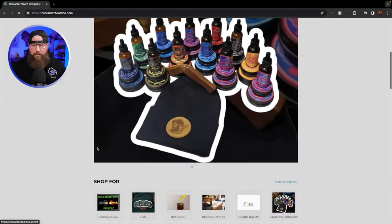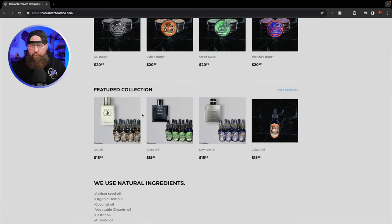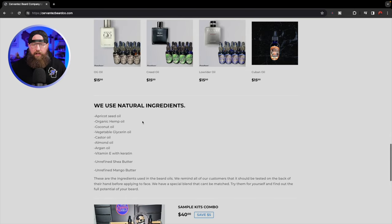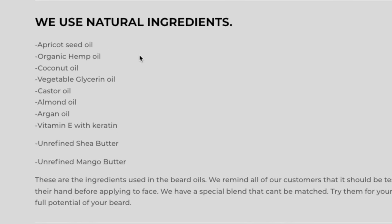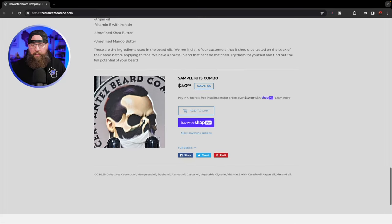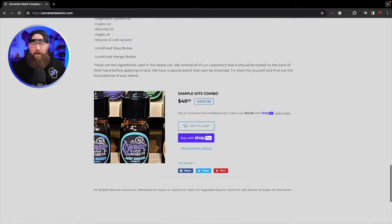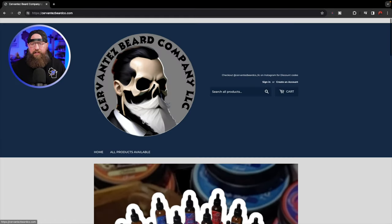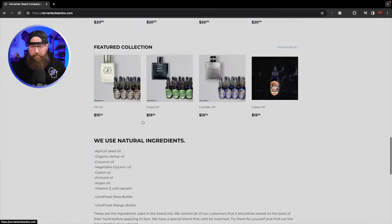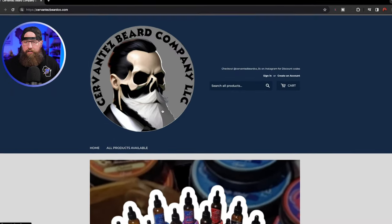Going back to the home page, as we scroll down you can see links to more products, a featured collection of oils, and they do talk about the ingredients on the page — which we'll come back to in a second. There's a combo down here, and that's pretty much it. Now I do have some feedback about the website. It's a Shopify site; I don't know what theme is being used, but there's a lot of stuff I would love to see added.